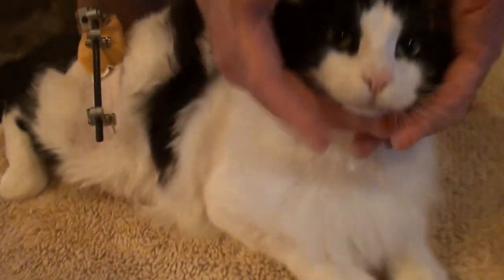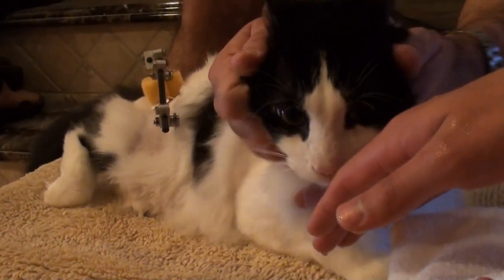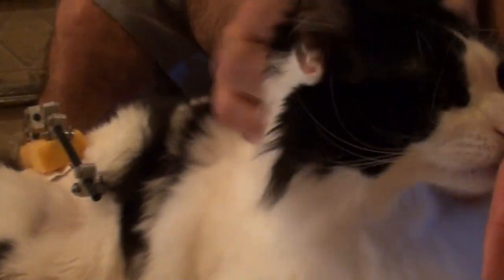He's got another whole month left with this thing in there.